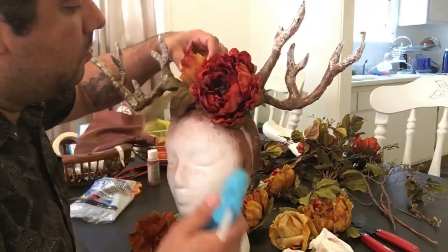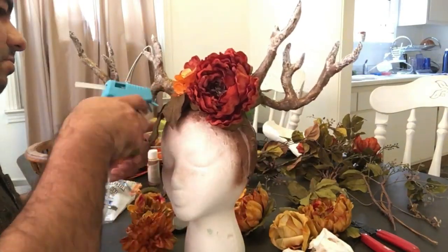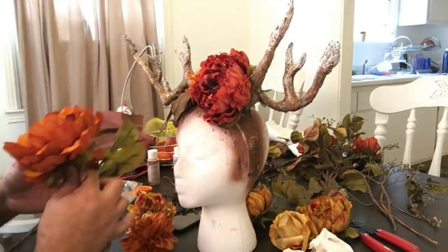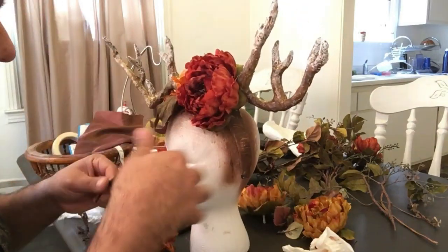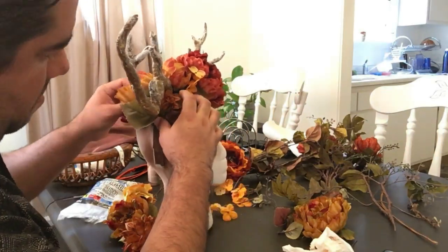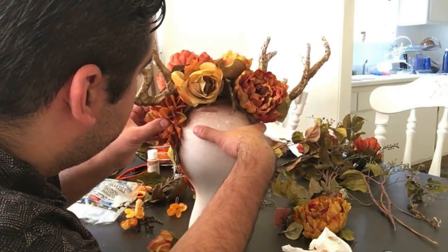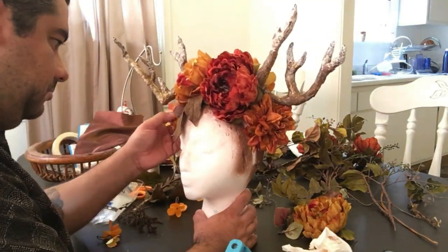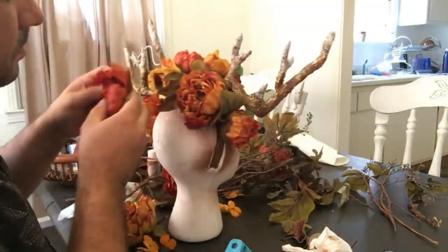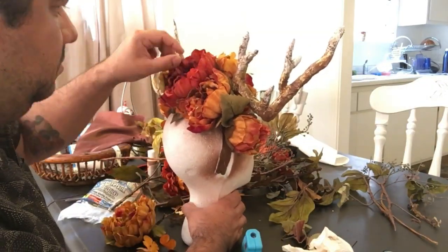For the flowers — flowers are expensive, so if you go to Hobby Lobby or Michaels, wait for them to go on sale. I bought a few bunches, took them apart, and started gluing them everywhere. There's no real rhyme or reason to where I'm gluing them — just whatever looks good. Make sure you get the back of it too, because you're not only going to be shooting from the front. It looks really good when flowers are surrounding the whole area. I was also adding little pieces of leaves and other foliage.